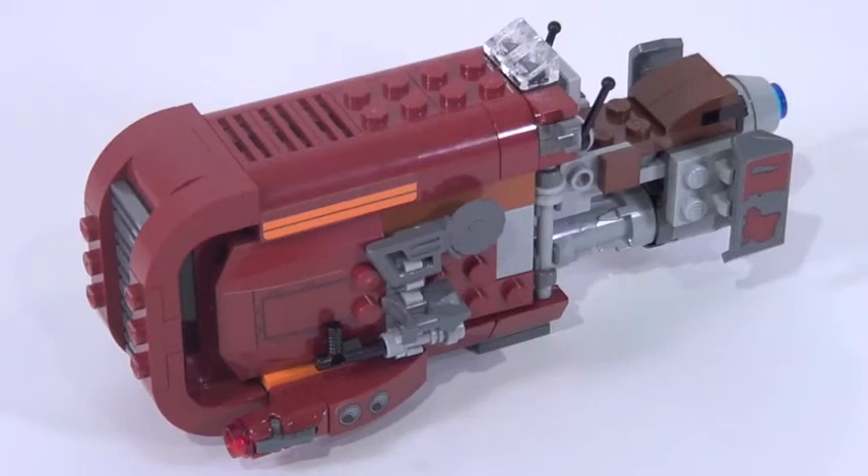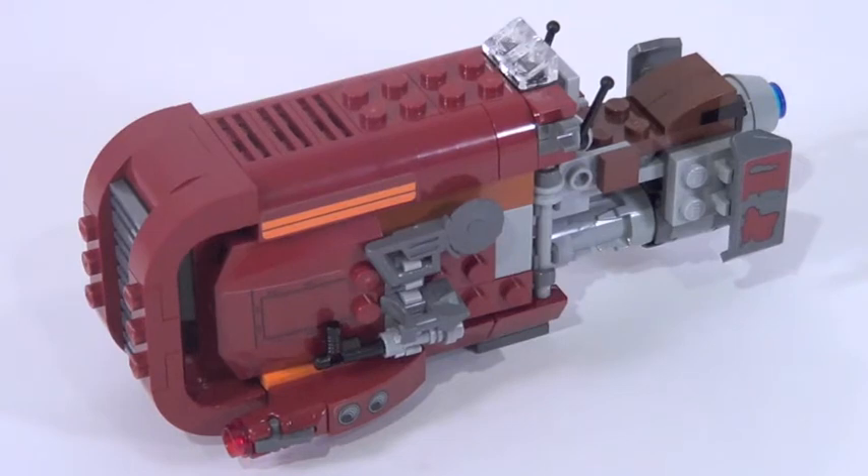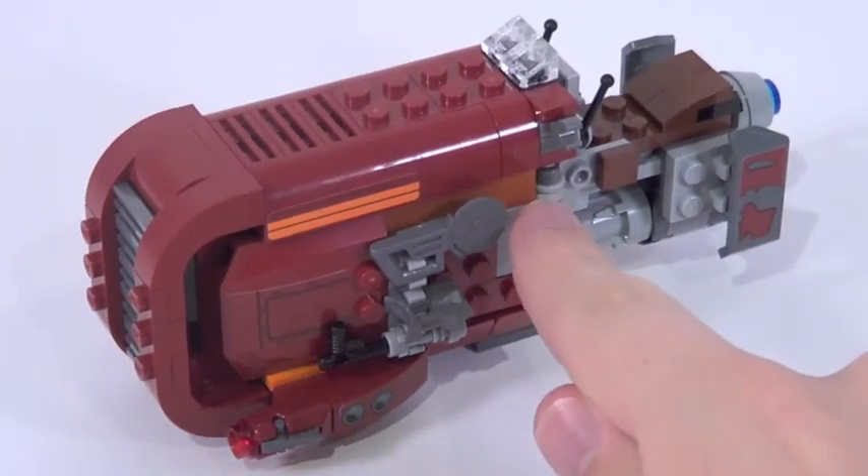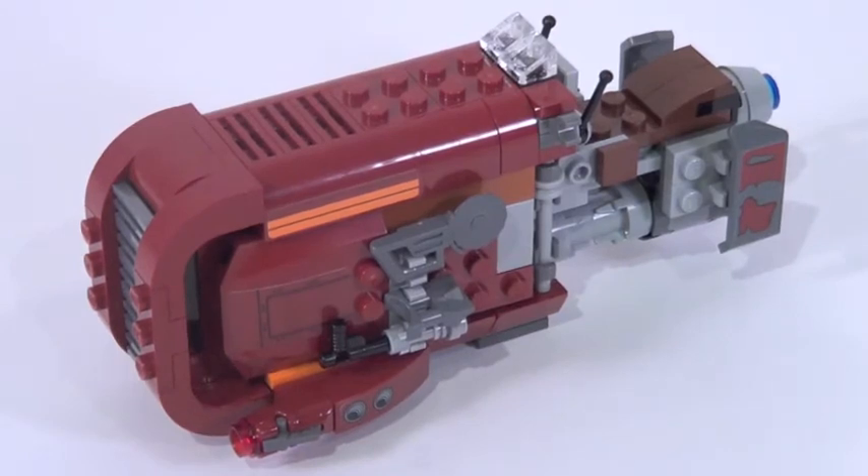Now we can talk about Rey's speeder itself, and the most questionable thing about this set right off the bat is the color. I don't think dark red was the right choice for this speeder. In the trailer the color offers some interpretation, and I don't think Lego has a perfect color in their library for this vehicle. Orange might be a little too bright, but dark red is a little too dark. The color I think this speeder should have been is the Pohatu burnt orange color seen on a couple of pieces in this set. I understand they probably used dark red to cut costs, but it just seems a little too dark in my opinion. Dark red is not the right color for this speeder.